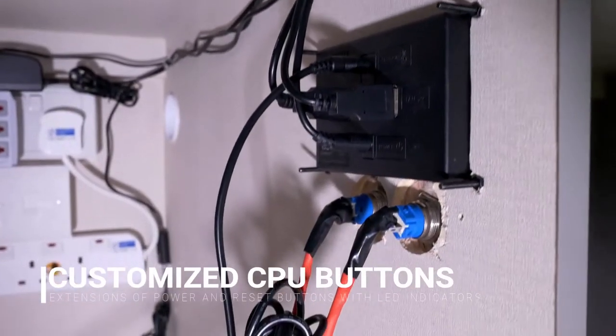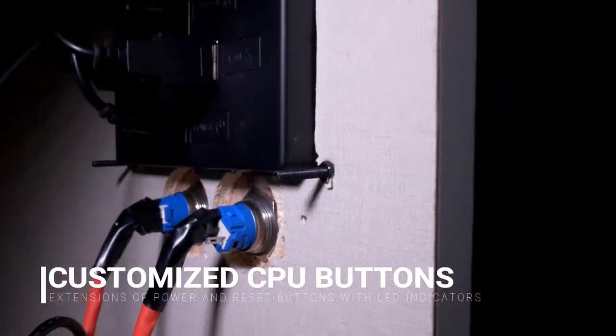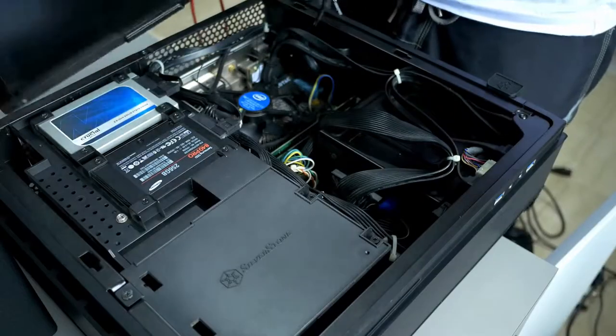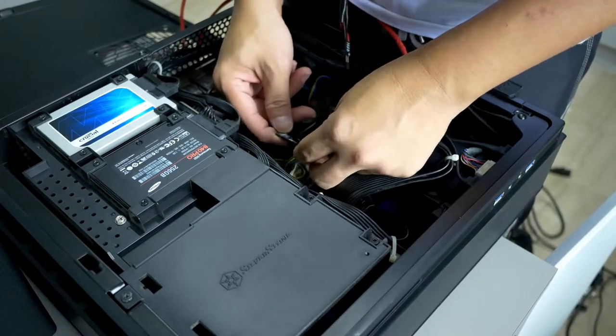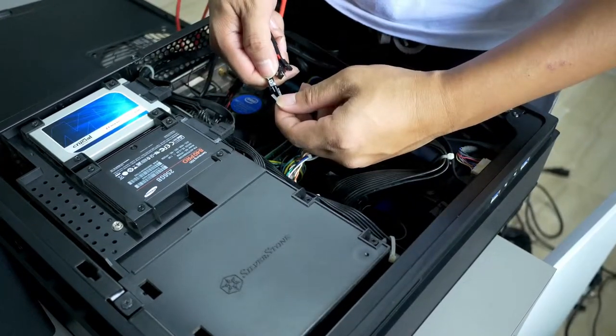And the result is having the air temperature inside the storage almost as cool as the air outside. The next DIY is extending the power and reset button outside of the storage.